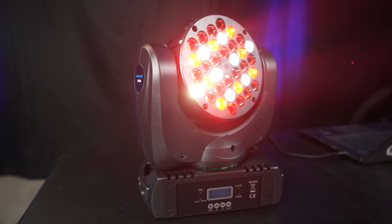Hey everybody, how's it going? Daryl here. So today we're going to be talking about this moving head from B-TOPPER.